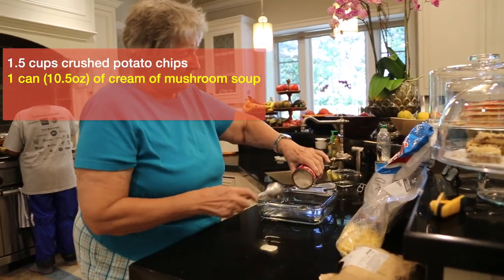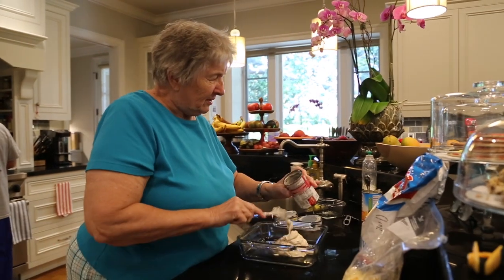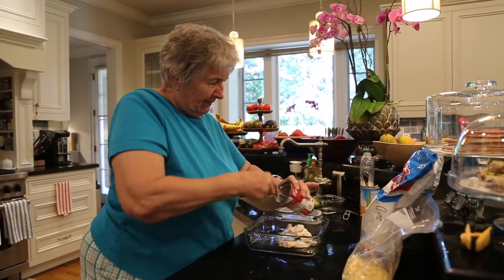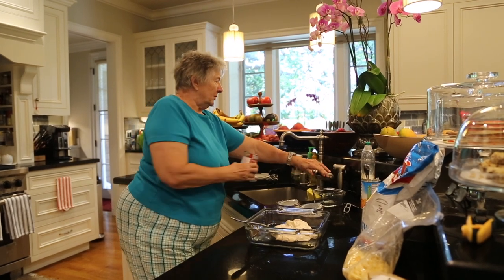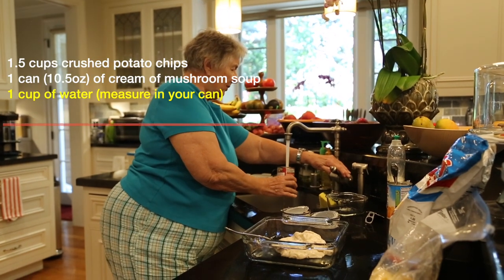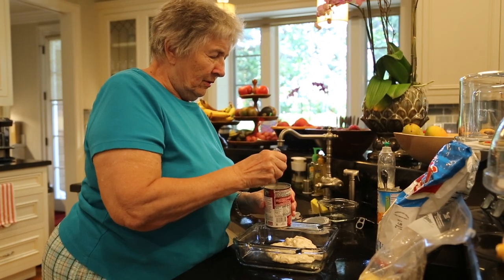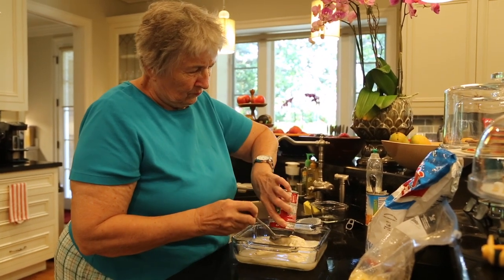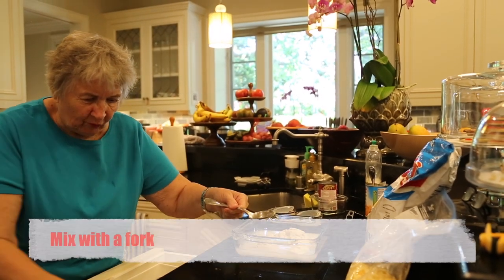I'm going to take mushrooms and one can of mushroom soup. It does not have to be the top brand, but whatever is in your area. Many times I use the store brand — it's just as good as the name brand. One cup of water. Measure in your can and rinse out the residue in the can. Mix that up with a fork.